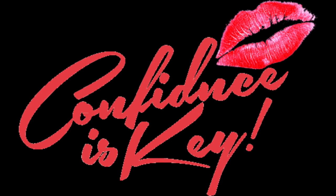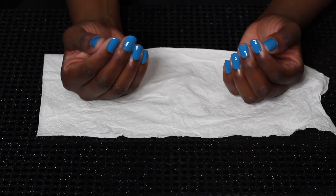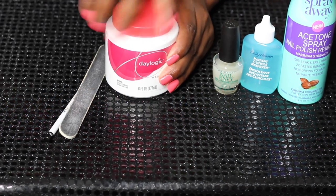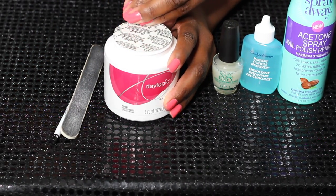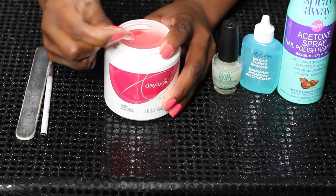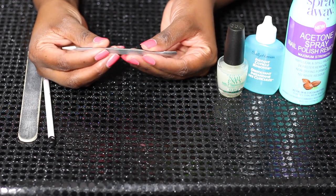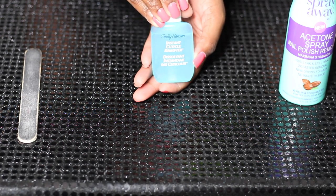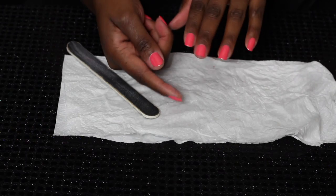Hey everybody, CK here with a video that's been requested a lot. I'm going to show you my nail routine. These are some of my favorite items, except this right here — it's all they had. If you follow me on Snapchat you saw this whole situation. I really don't like the sponge that comes in this one; I prefer the little scrubby things. This product here — I'll try to find a link — is the brush to clean up. That's my favorite nail polish and we're moving fast, but I'll explain as we go.